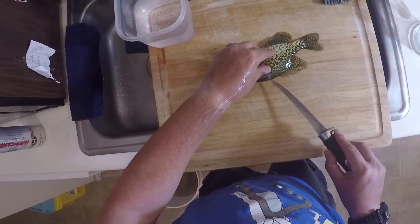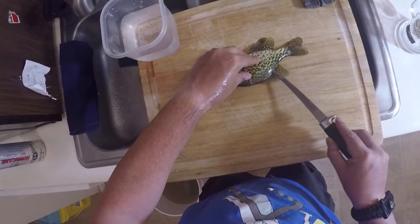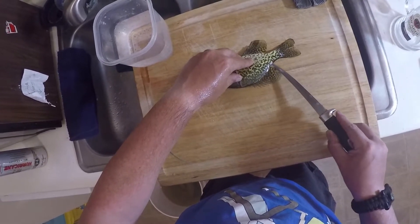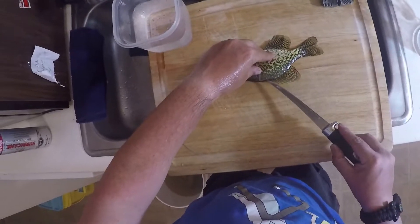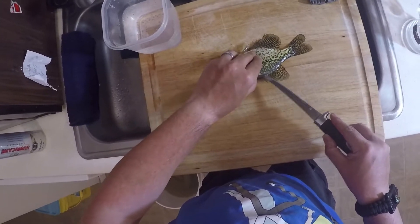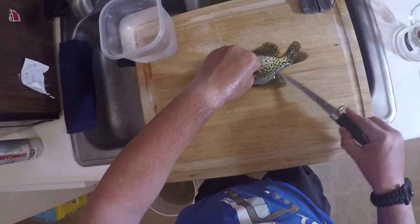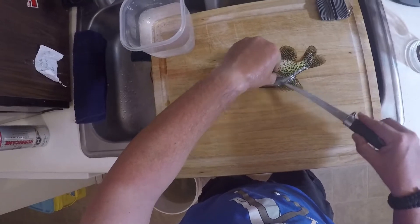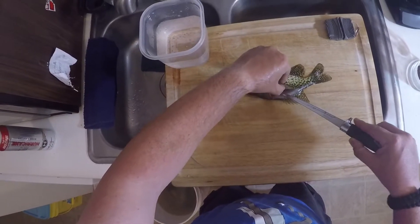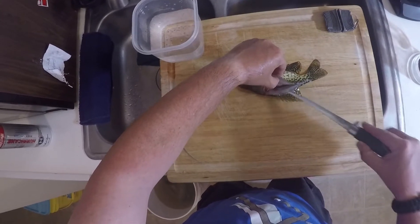Now I'm going to take the fillet knife and go right down the spine, just to the top of the dorsal fin. This is kind of like cutting an outline for your fillet — get in there, making sweeping cuts.